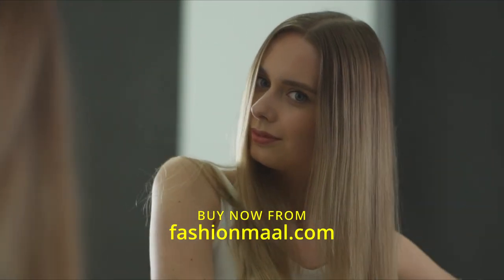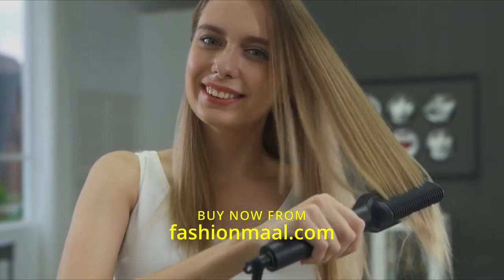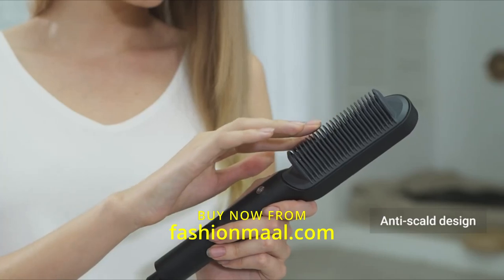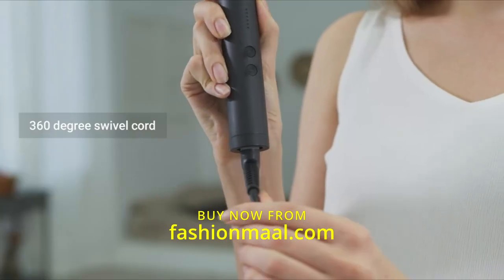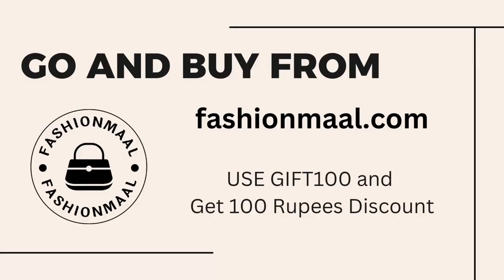flip or a wave. One product that can straighten and add volume — amazing! The best part: the unique design protects your scalp and hands from getting burned. The 360-degree swivel cord makes styling easier. Look how straight and shiny! What are you waiting for? Say goodbye to your bad hair days.